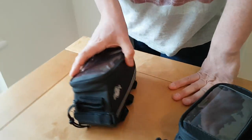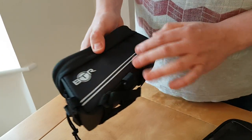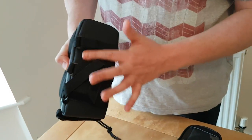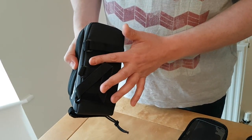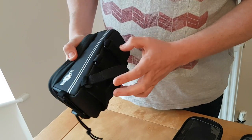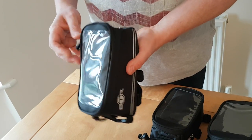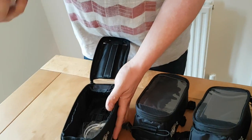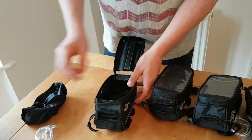Moving on to the latest, the fourth generation. This is made from a slightly different material and has a slightly different design. One of the big differences is it's smoother underneath, so it's not going to scratch your frame. Here we're getting three connectors — two there. Inside, we've got some changes. We now have a rain cover. All of these are available with or without rain covers.